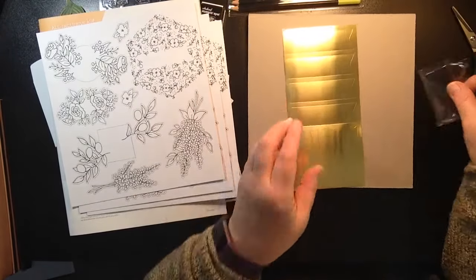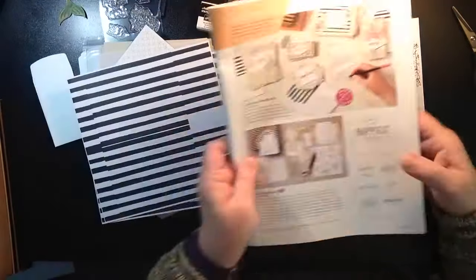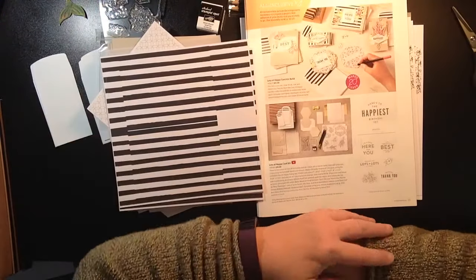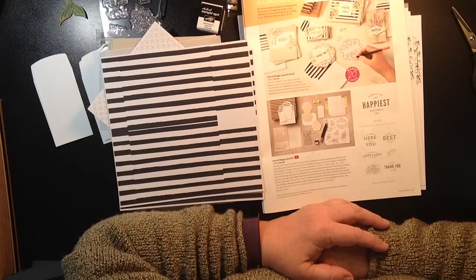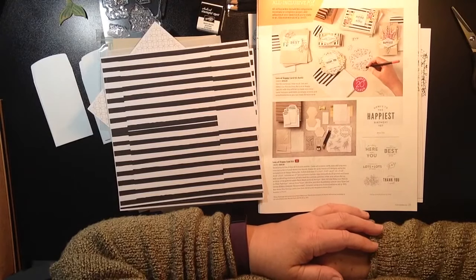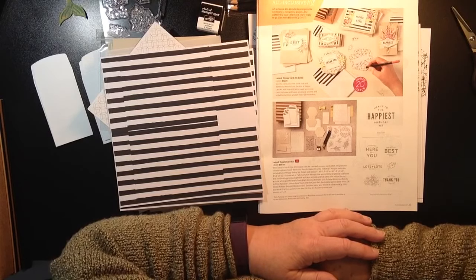I'm probably going to sit down and make one of each of these cards, and I'm going to share them on my Facebook page. So if you're not yet a member of my Stampin' Sue Creates Facebook page, be sure to head on over there and subscribe. I also have a blog, Stampin' Sue Creates, at blogspot.com.